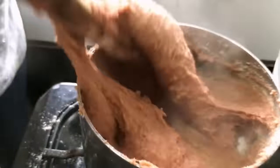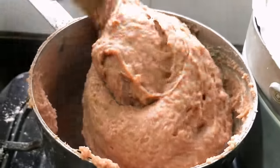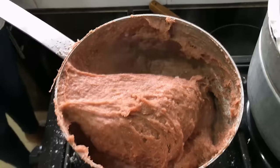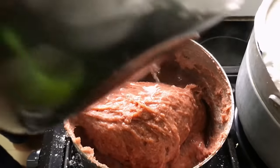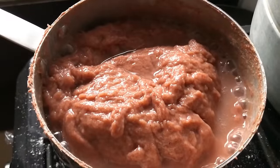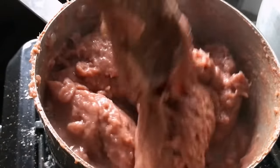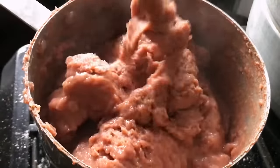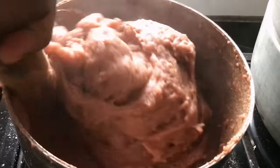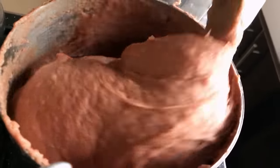Now that the flour is well incorporated, I'm going to add a little bit of water and allow it to cook for another five minutes — just a little water, not too much, so the swallow doesn't thin out. Some five minutes later and our swallow is done. All I need to do now is work in all the water and gently mix everything. If you take a good look, you can see how smooth and slightly stretchy it is, just like amala.